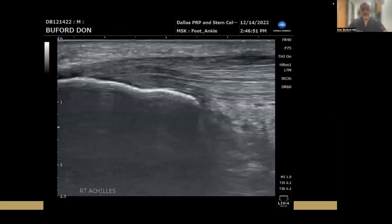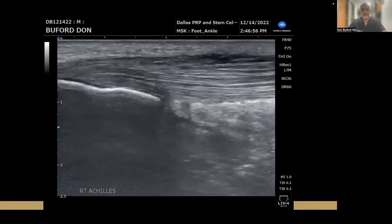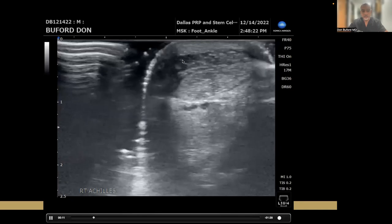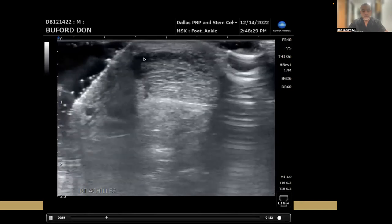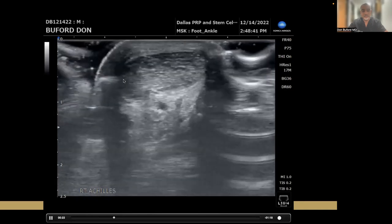This is the actual procedure, done on a Konica Minolta machine. This is the calcaneus here — this hyperechoic line is the calcaneus. This is the Achilles coming off of the calcaneus. The area of maximal pain is right in this region here, right in the middle of the screen. When we go into the short axis view, it's the left side of this Achilles tendon that's partially torn — specifically the medial side.